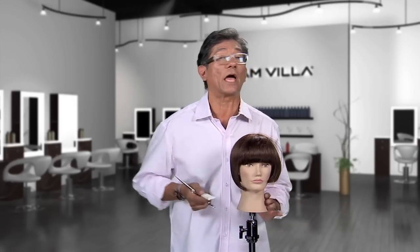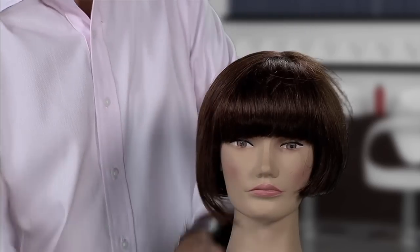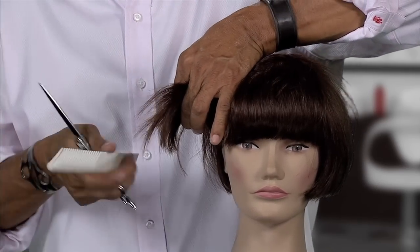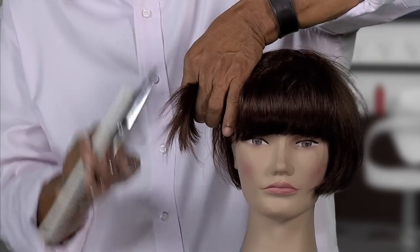So there are two ways to do this. Number one: undercut or underlayer — take a horizontal section at the parietal ridge, elevate straight up, and cut a horizontal line. You've just sunken that area underneath in. Bring your line back over on top of that, take the edge, and you can see it's soft already. Then softly fan and point cut.